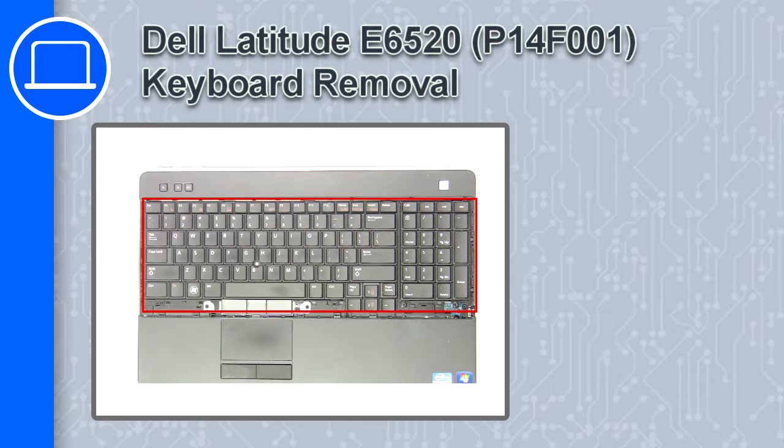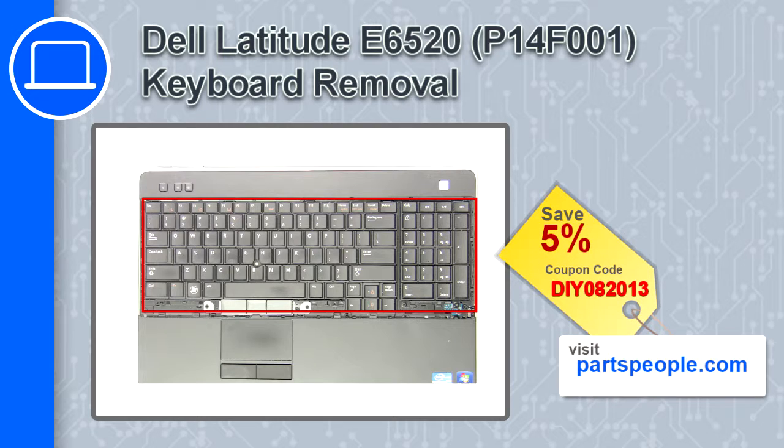What's up, this is Ricardo and in this video I'll show you how to remove the LCD bezel from a Dell Latitude E6520. If you're looking for parts for this laptop, go to our website and use this coupon for a 5% off discount.